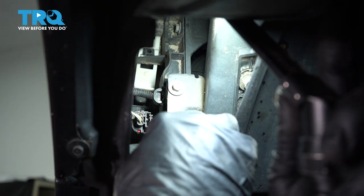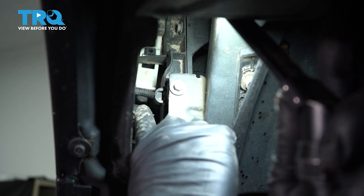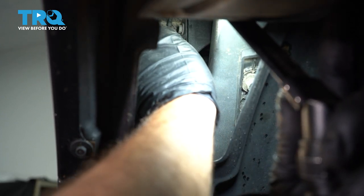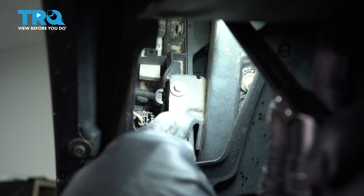When you reach in through this little pocket in the fender well liner, we're going to locate a white plastic vertical clip. We're going to grab the bottom of that clip and push it upward. That will unlatch the back side of our headlamp.